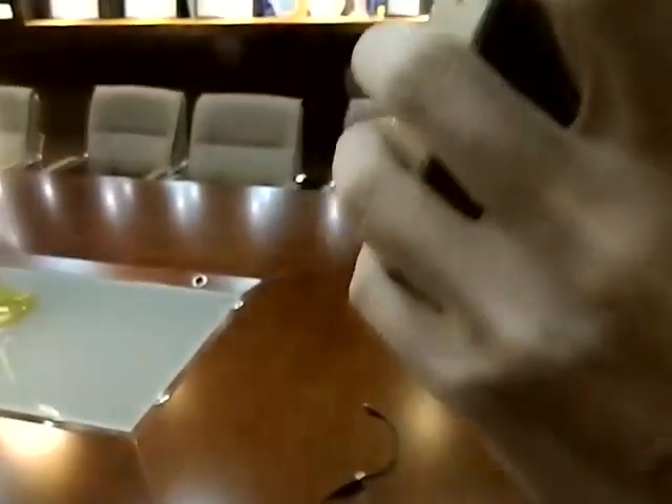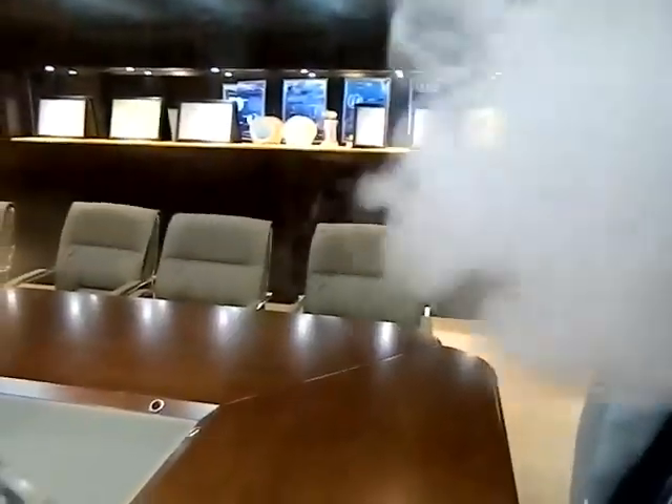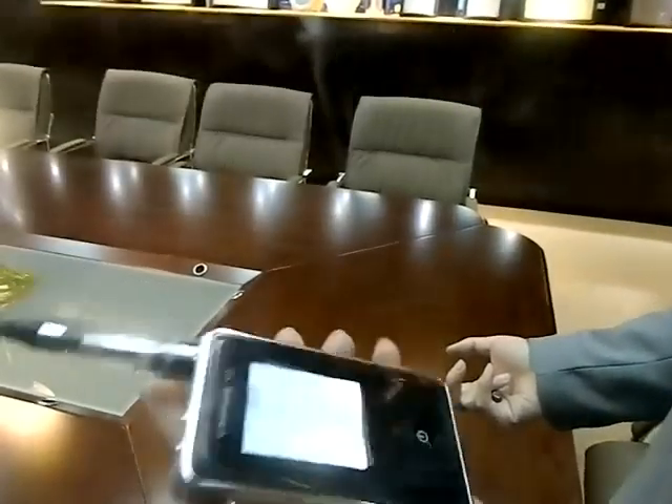That's all. Hope you can enjoy your new device.